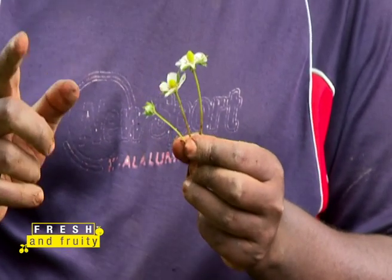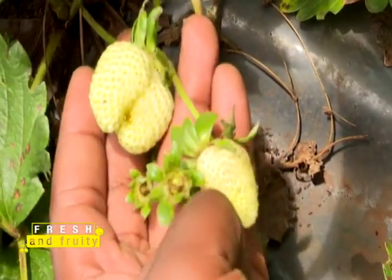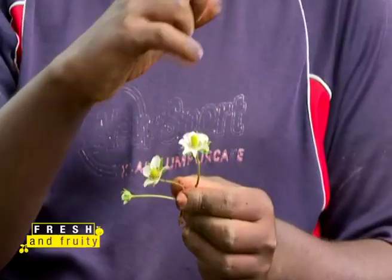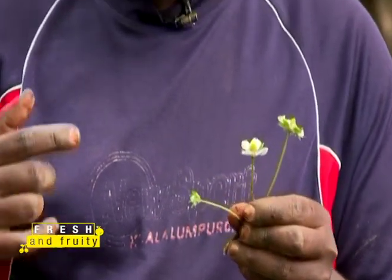That's when you're able to harvest your fruits twice or thrice a week depending on the size of your chamber. For example, Monday I'll harvest these two fruits — that's my first harvest. Friday is my second harvest. This process is ongoing over and over again. That's why when you're doing your strawberries organically, they'll be in your chamber for two and a half to three years.